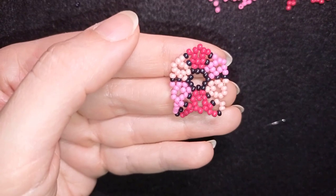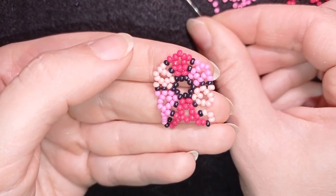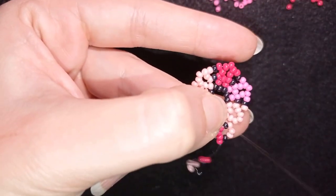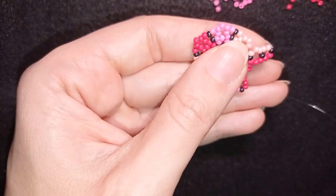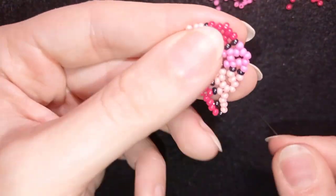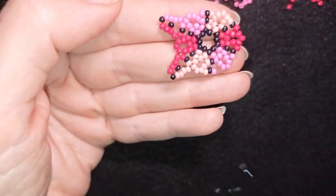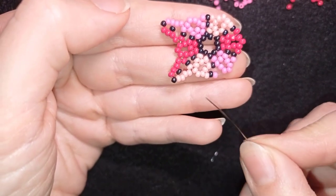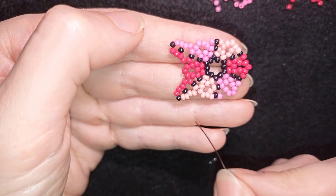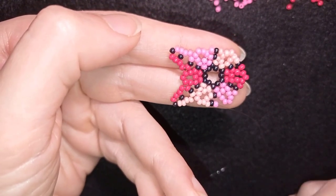I'll make another row: go through these light pink beads and take the same sequence. Go backwards, pull tight if needed. Through the first bead of the next color, then repeat: two dark pinks, one black, and two light pinks — repeat it twice. Don't forget to take the color you're exiting out of, then black, then the color you're going into. Finish it and I'll be back.